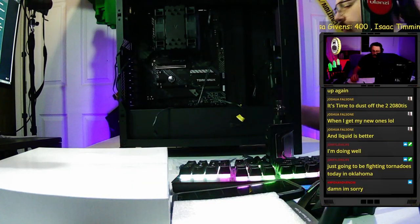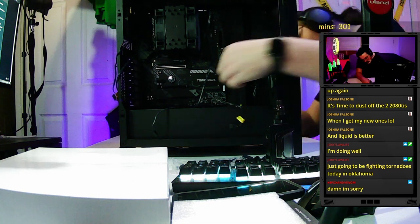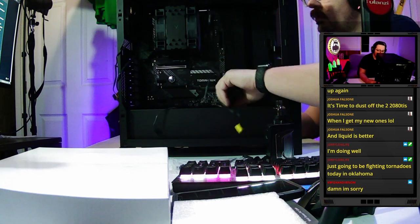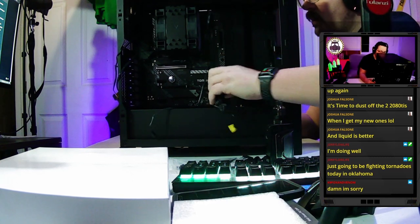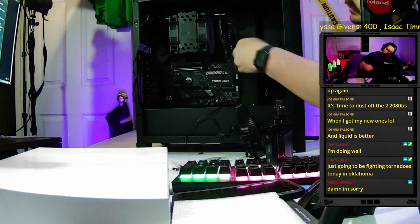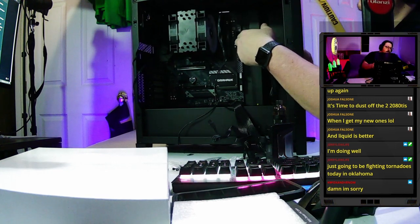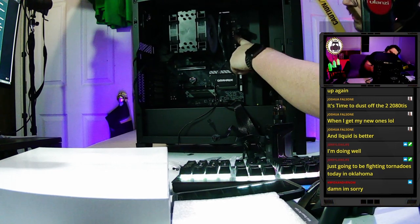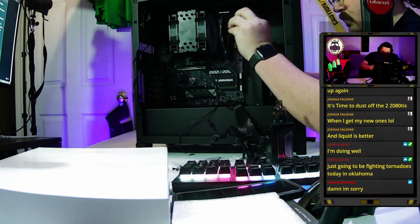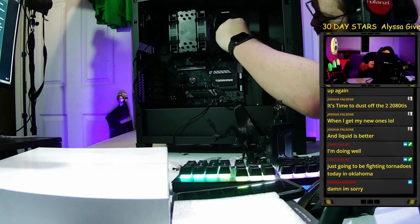The motherboard is looking pretty. Now we start routing the wiring. Both GPU cables get pushed up through the case opening and out of the way. The 24-pin connector comes through the side grommet — it can only go in one way — and presses right into the motherboard.